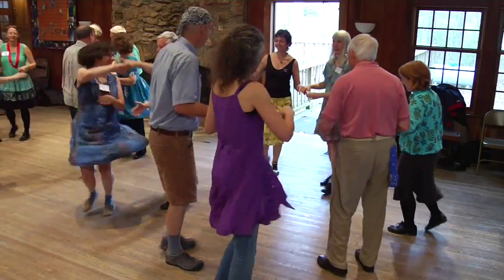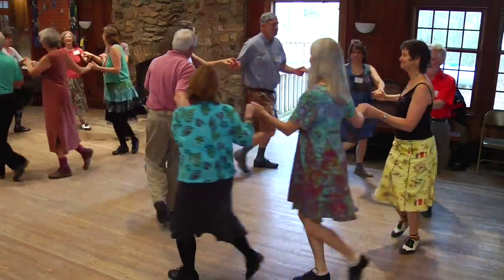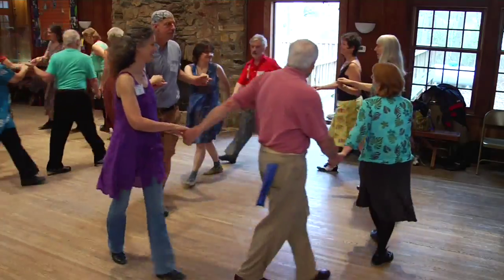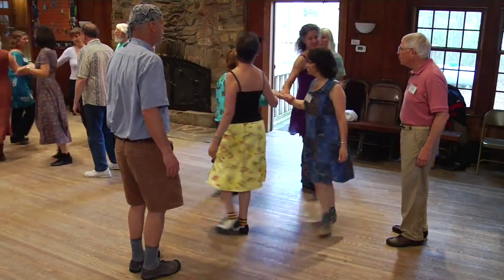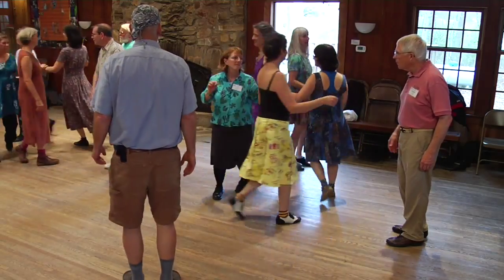All joined hands, circle to the left. To the right, go the other way back. Four ladies, right hand star, go all the way around. Switch hands, left hand star. Hold the star, give a right to your partner.